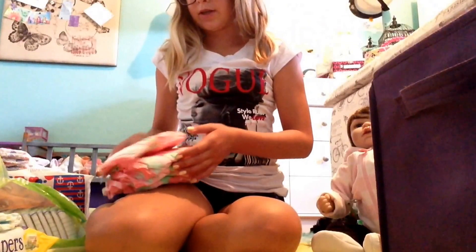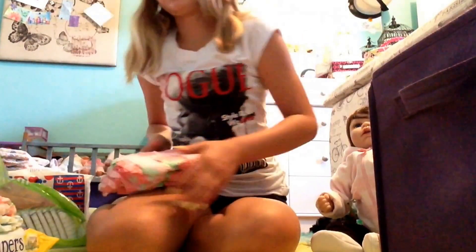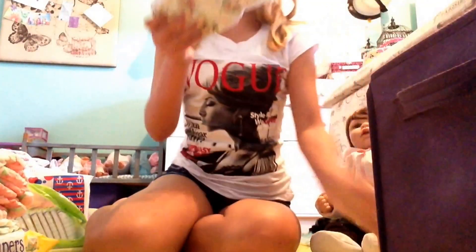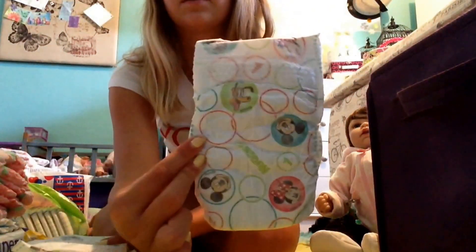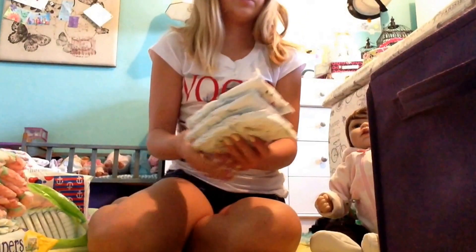Then I have four Honest diapers. These are size 3's I think — they're strawberry print. I have four of those. Then I have quite a few of these Huggies Little Disney diapers as well. I'll put these back in there.